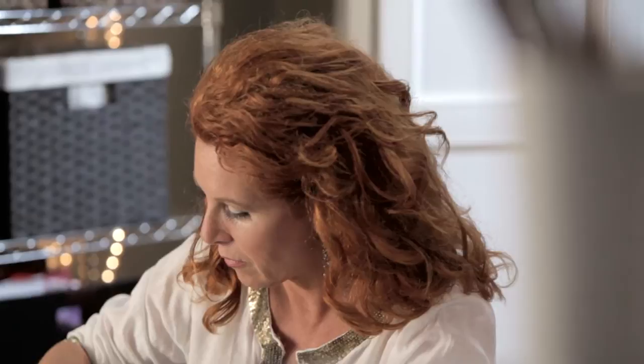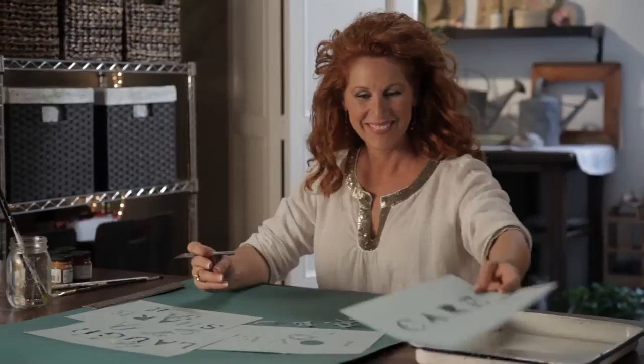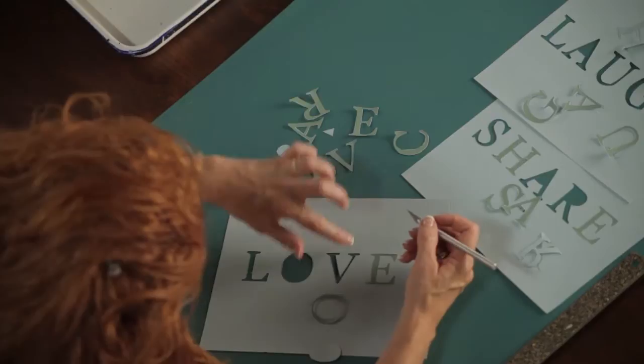All right, one word down, three to go. These placemats are going to be gorgeous. Finish up your little stencils and then I'll show you how to use textile paint — not dye — to make a really terrific place setting.